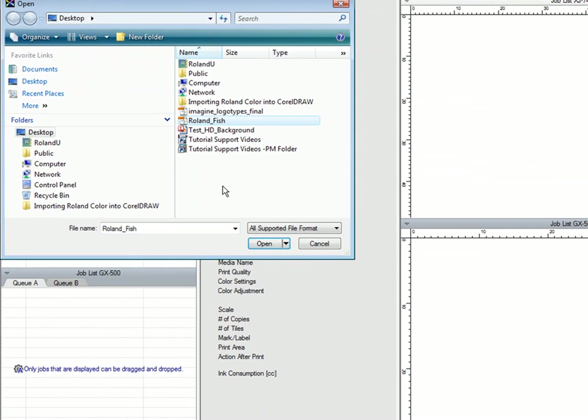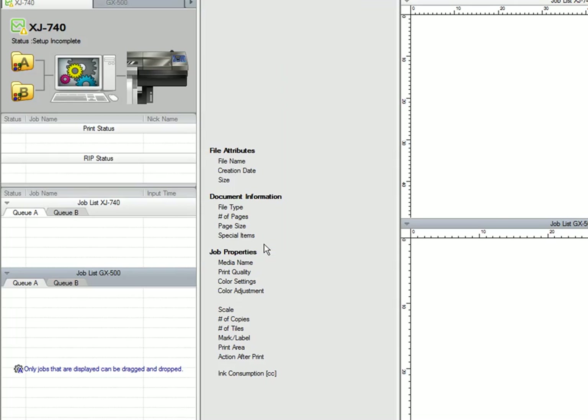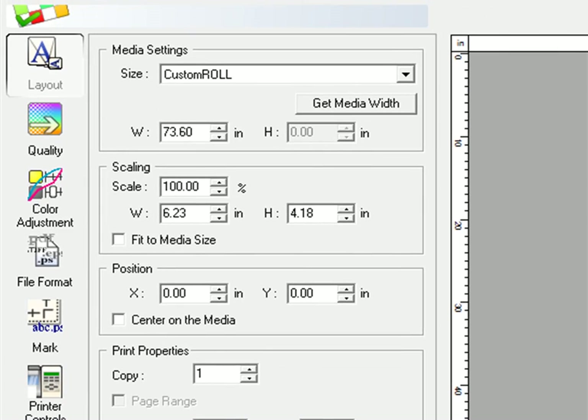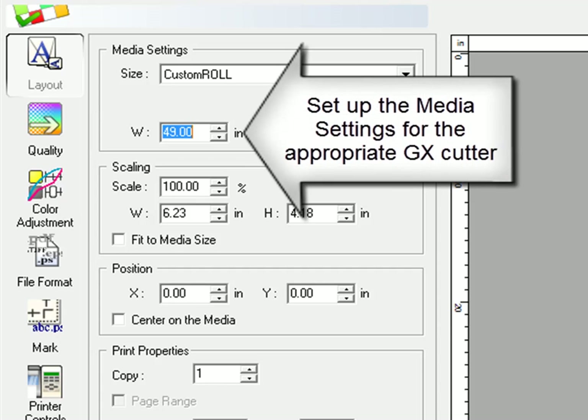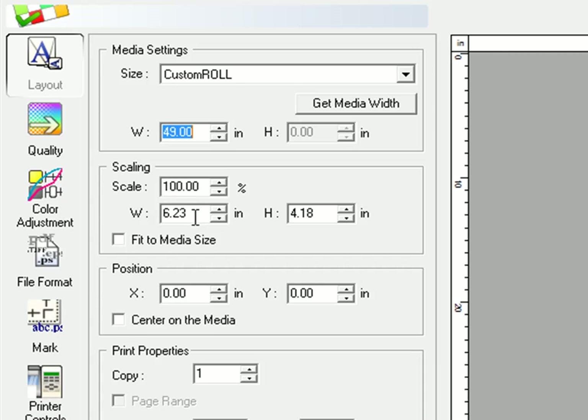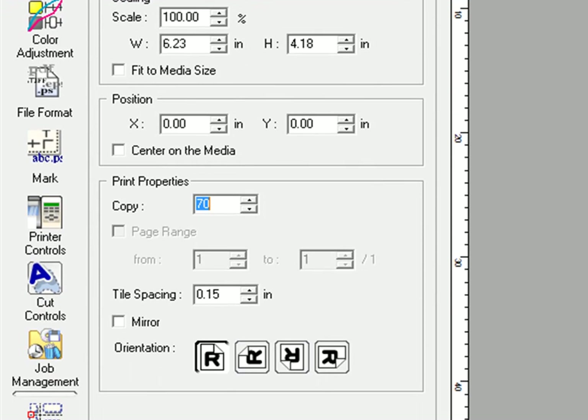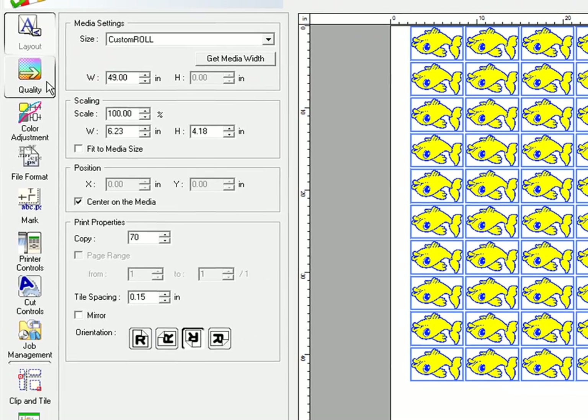We'll be working with our Roland Fish design today. By double-clicking on the job, you'll open the Job Settings window. Here you can change the width of the job you'll be working with. Since we're using the GX500, we'll go with 49 inches today. You can also change the number of copies, change the orientation if necessary, and check center on the media, which will help in your print-cut alignment.